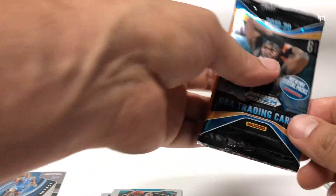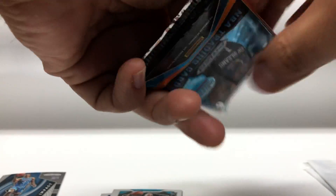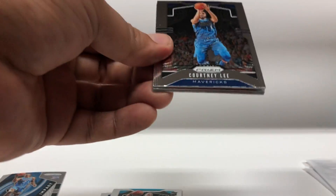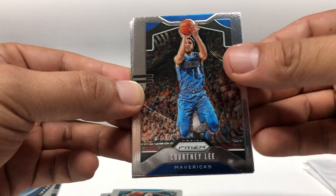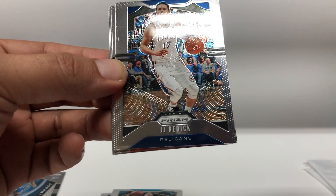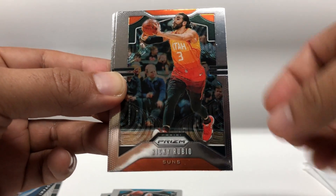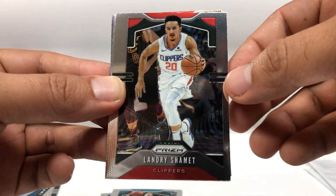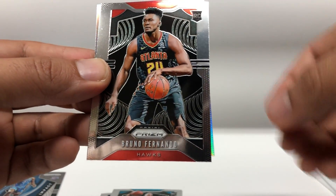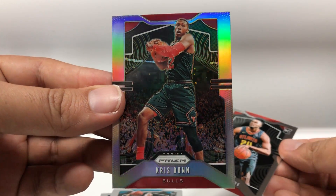Alright, pack two. Courtney Lee, JJ Redick, Ricky Rubio, Landry Shamet, Bruno Fernando rookie, and Chris Dunn silver. Alright.